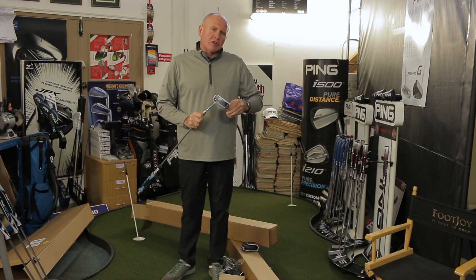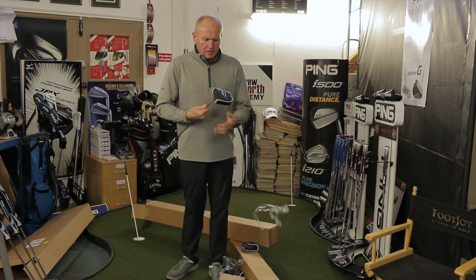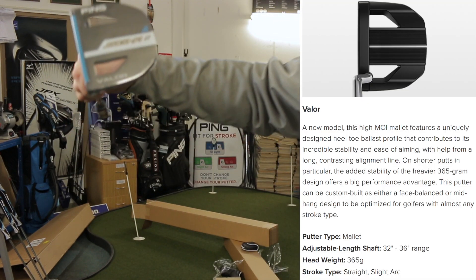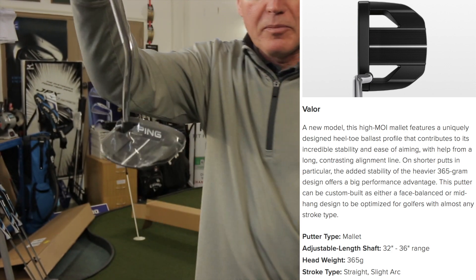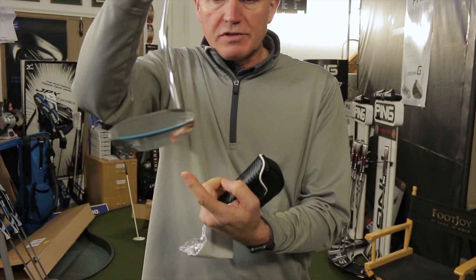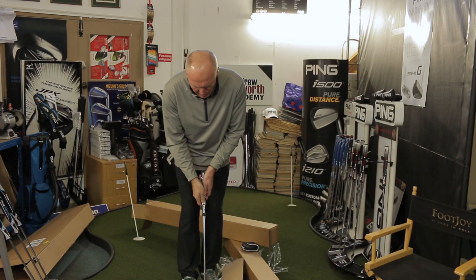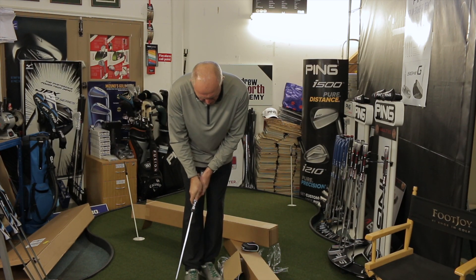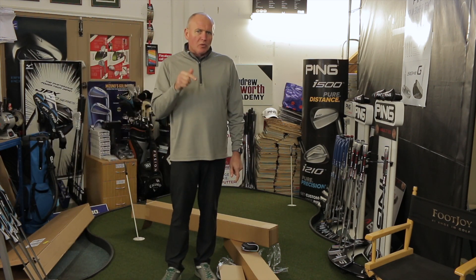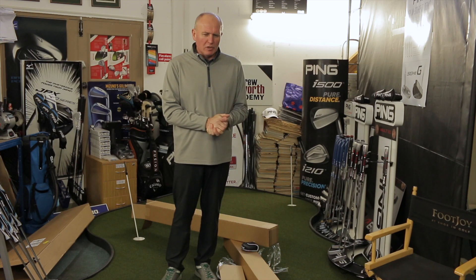There's one in here I'm really looking forward to showing you — hope I can find it. This one here is a brand new one called the Valor. It's a really big mallet putter. I'd imagine this has a very high MOI — moment of inertia, resistance to twisting — about 355 grams in weight on this one. Never had a go with this before. Looks beautiful, looks really well balanced. Let me find the one I really want to show you — I'm going to open this second box and dig it out.